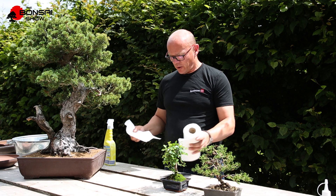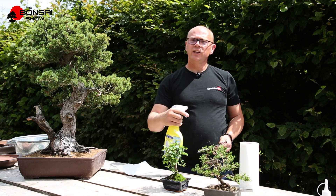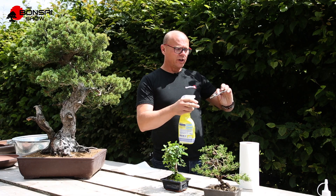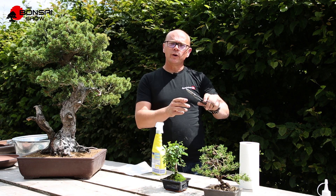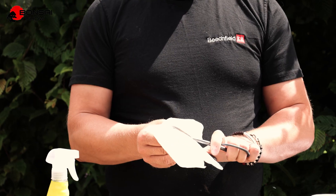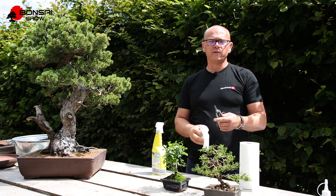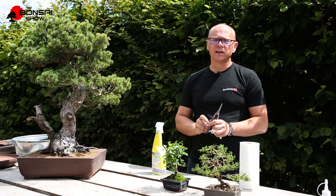give it a spray over with a generic kitchen antibacterial cleaner and spray both sides of those blades. Make sure that it's worked in between the two and then give them a wipe off. This will not only help to prevent any cross-contamination but will also remove any soft sap that's remained after trimming the last tree.